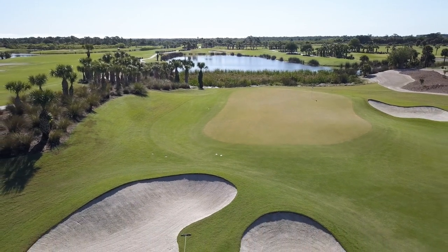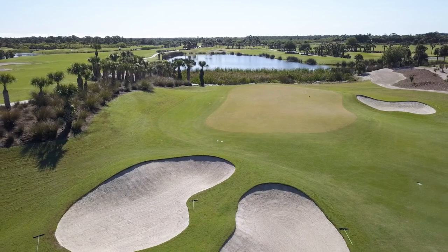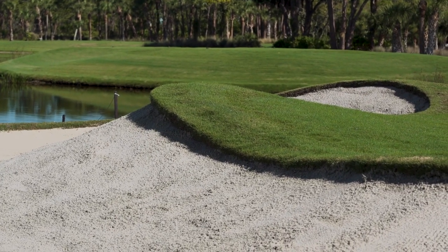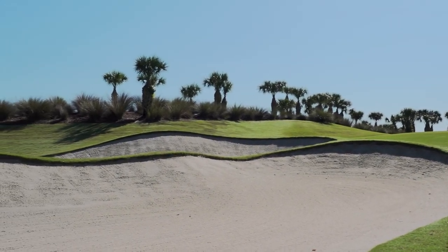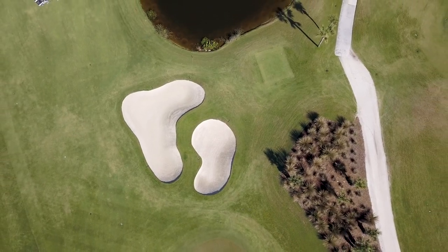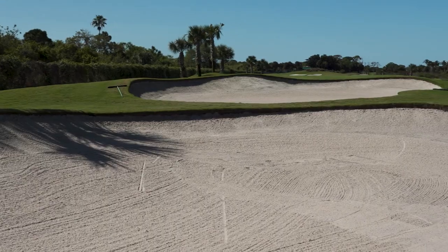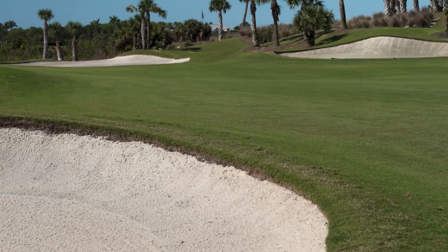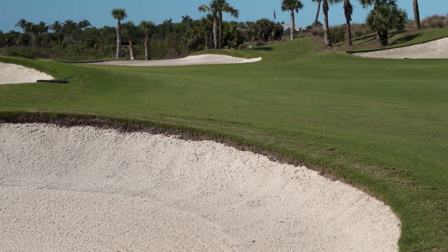We're at the greenside bunkers, and I have to tell you, during the renovation this is probably my favorite bunker setup that we did. Before, they were all flat, round, and just very plain. What we did with the Fazio design team — because we have such a great elevation on this green — is we did a double tier of the bunkers. It's just a phenomenal setup for this hole around the green, so these are probably some of my favorites.